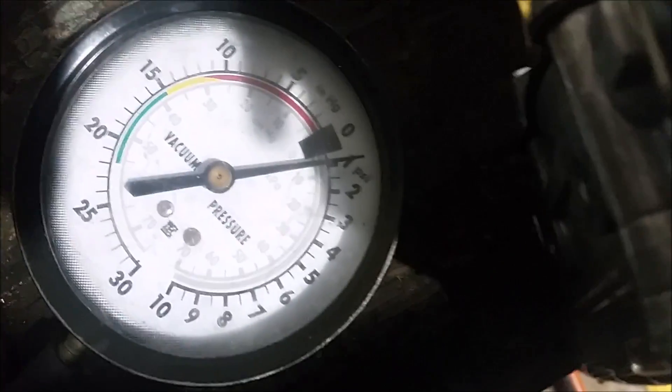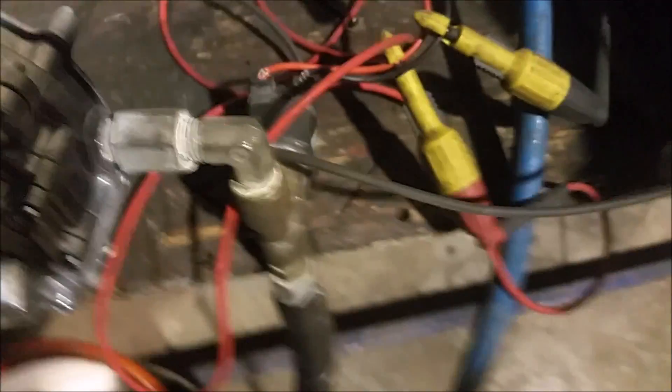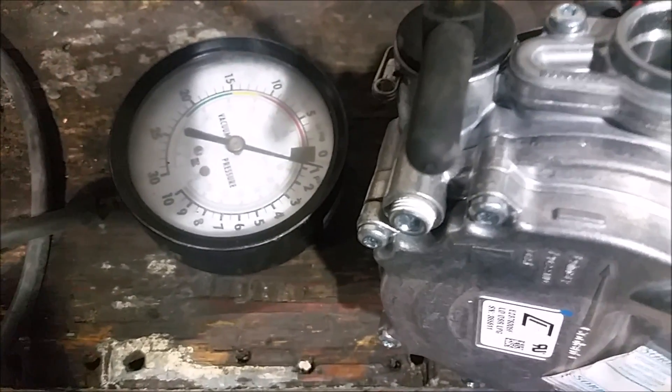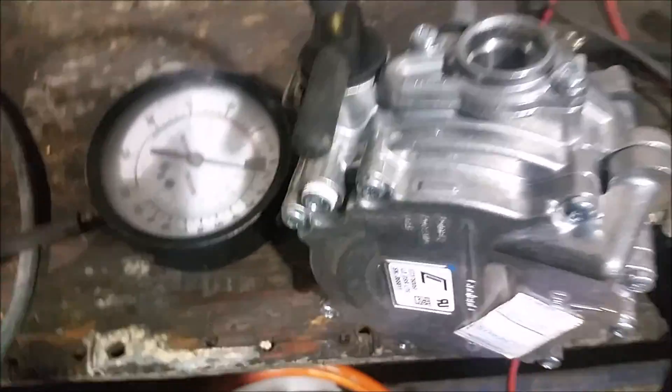There's constant pressure coming out of the tank to the lock-off, and right now it's regulating at one PSI. You can hear the lock-off clicking and the pressure does not go up beyond one PSI.